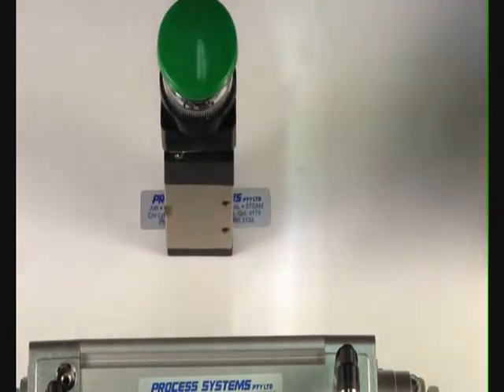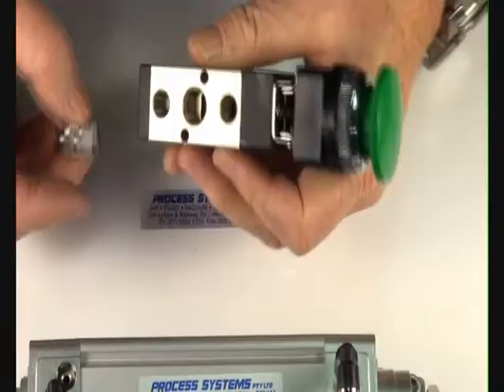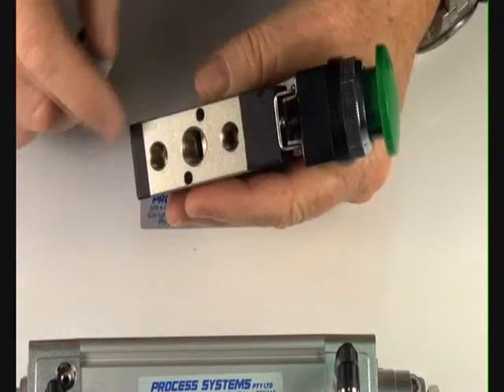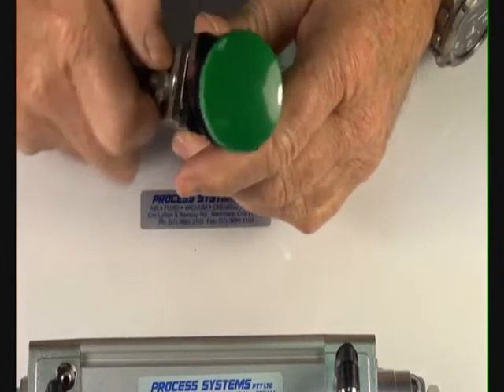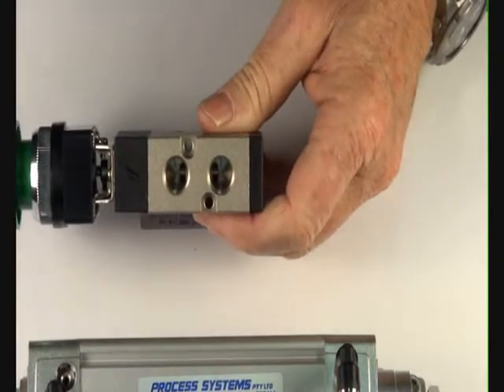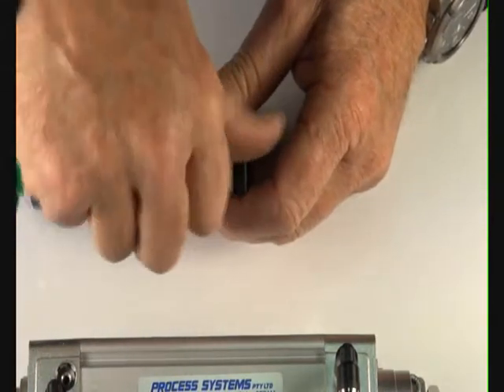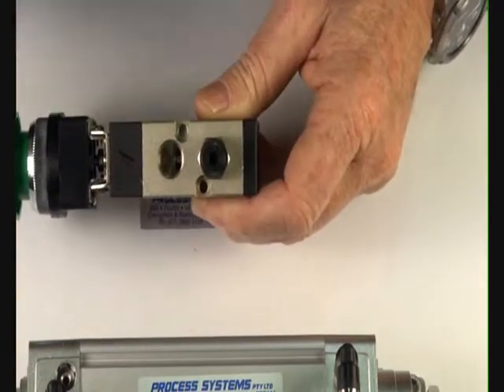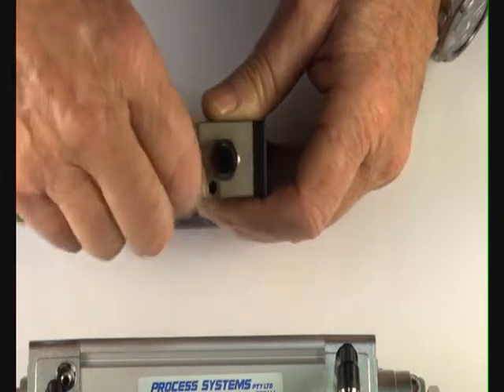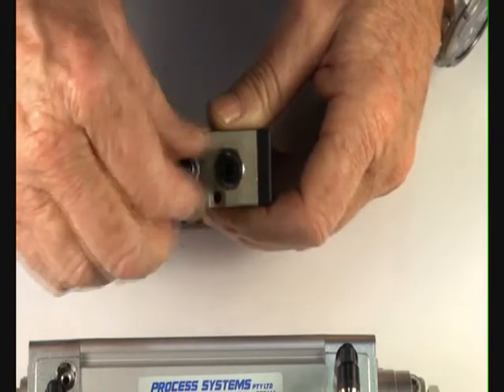I'll demonstrate the operation of this valve. This is the inlet port, two exhaust ports, and on the other side we have the two outlet ports — two cylinder ports for controlling the double acting air ram.